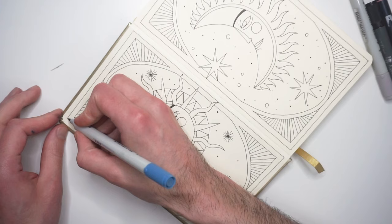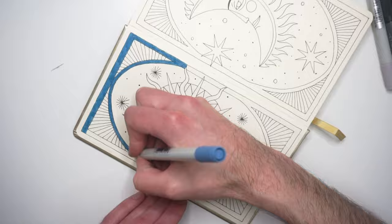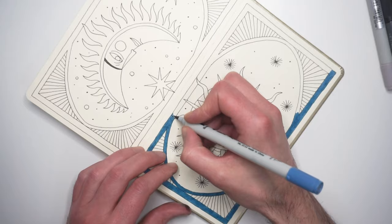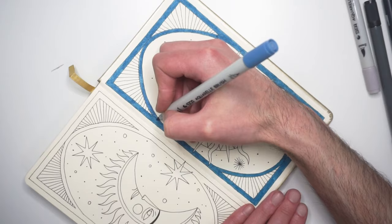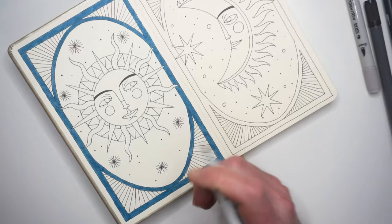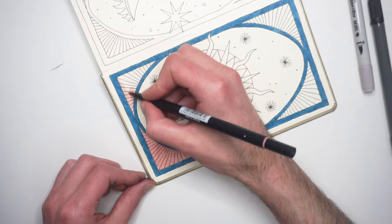After I was done with the line art, I colored the base layers with the water-based markers. I used a blue, a pink, a gray, and a black one. These water-based markers have a brush pen tip, and if you use them on watercolor paper you can activate the pigments and get a watercolor effect. I tested them on this sketchbook paper and when you activate them with water the ink will bleed through to the other side a little bit, but if you use them without activating them they are fine. So I decided to use them without water.